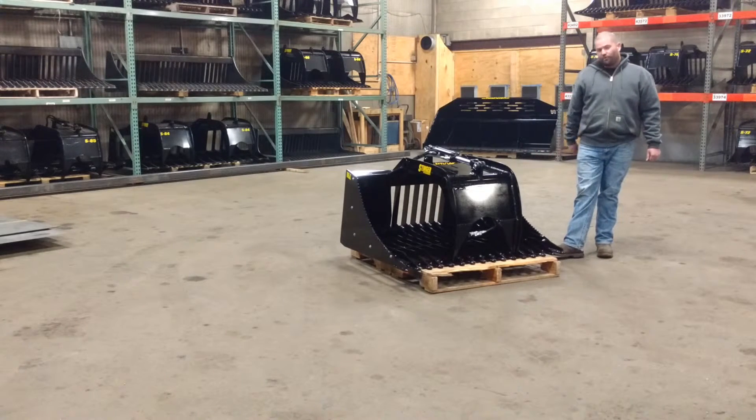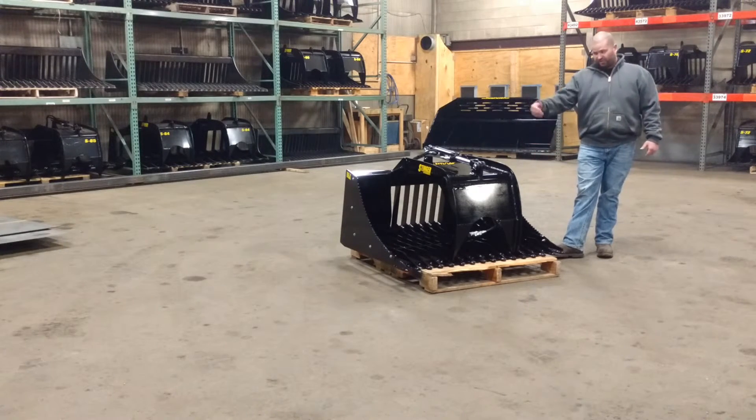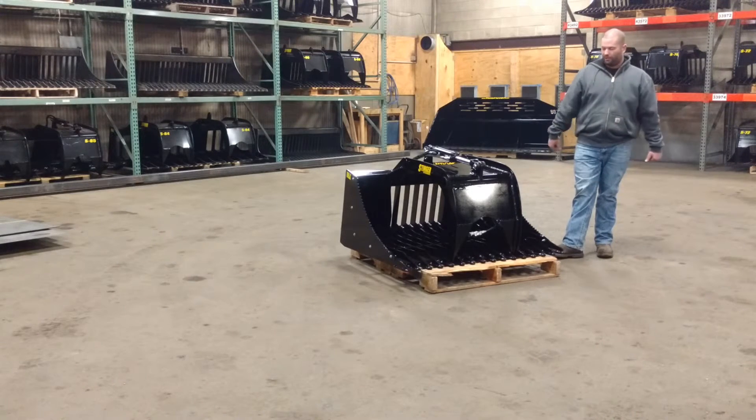Now looking at the removable sides — this option came along with customers wanting something to throw on sides and go pick out rock or debris, something to hold a little more capacity. Just bolt them on with 5/8 inch bolts each side. Doesn't take very long, very handy. Now if you're going to get into a project where you want the sides more open — say you're grabbing large objects like a big log — just take them off. It works very well.